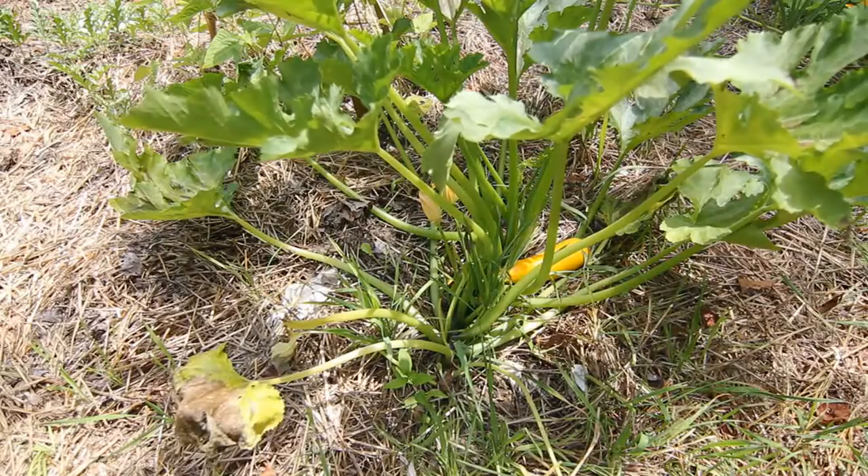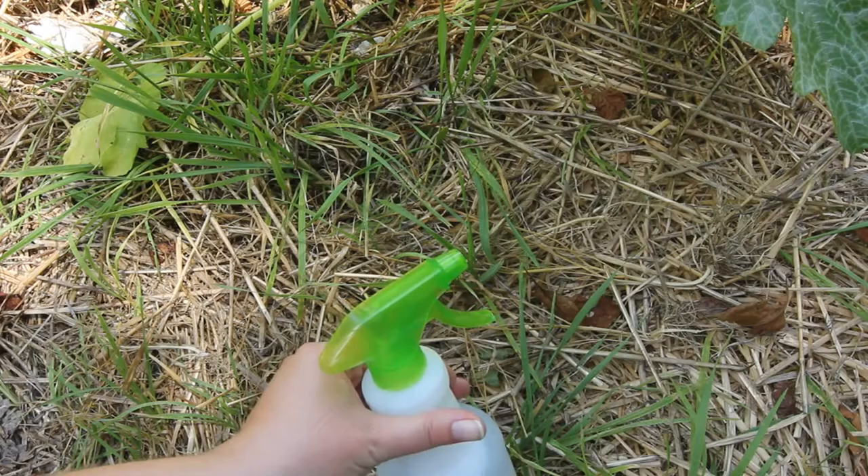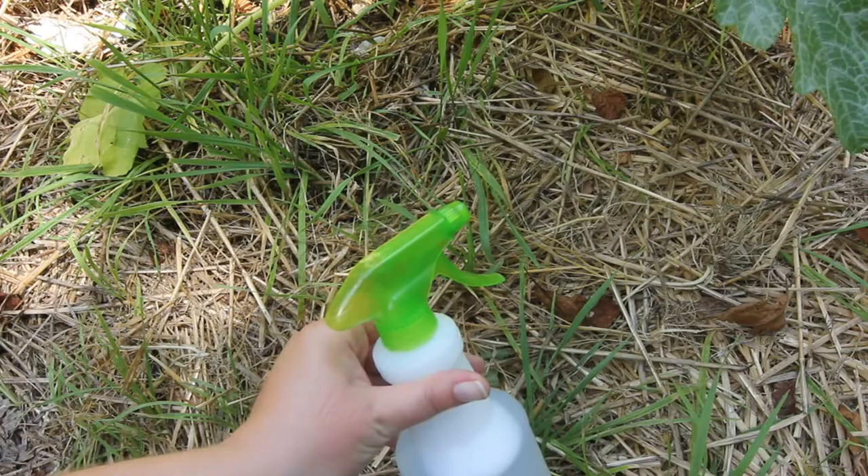Hi guys. Today I'm going to show you how to get rid of squash bugs using an easy homemade remedy. You can either pick off the squash bugs individually and throw them into some soapy water and that will kill them, or you can make a soapy water spray like I do and directly spray it on the squash bugs.